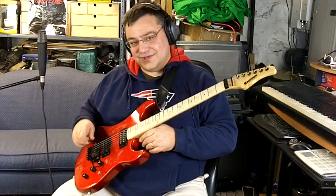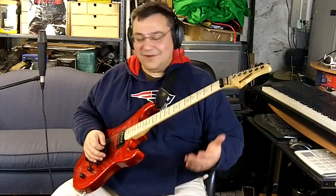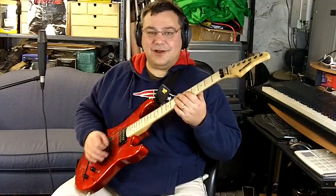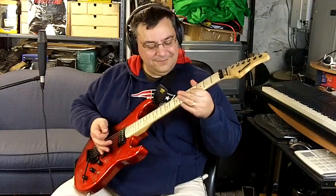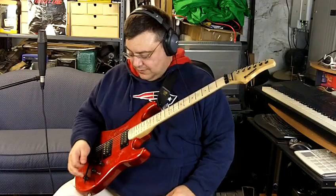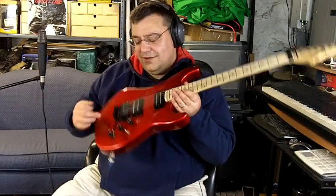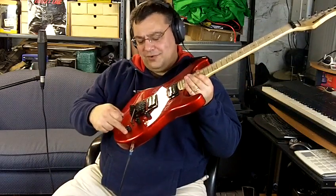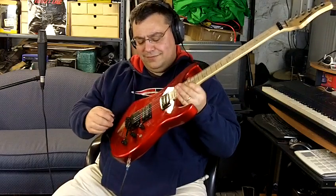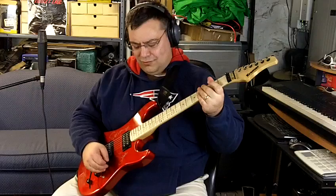It's not as nice — this is the Floyd Rose too. The original had the Floyd Rose, but for the money it's just an incredibly nice playing guitar. One weird thing is this is like volume, volume, tone. I almost think it should be volume, tone, tone. But that way you can control the volume of both pickups with one volume knob.